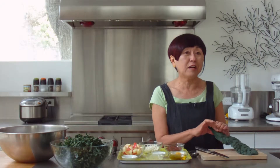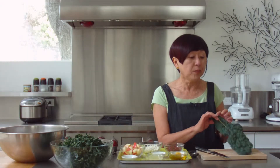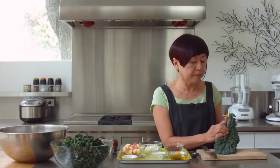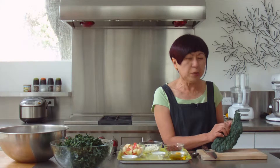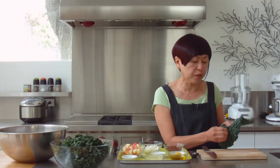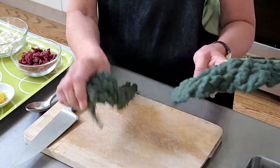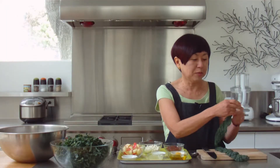Kale leaves have stems that really are not edible. So what we have to do is we have to tear the leaf from the stem. A little bit at a time — if you try to tear the whole thing at once, you're likely to go off track and then you won't get the leaf in one piece.